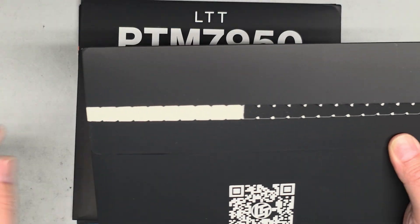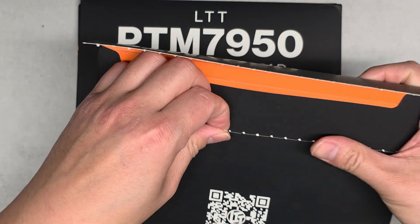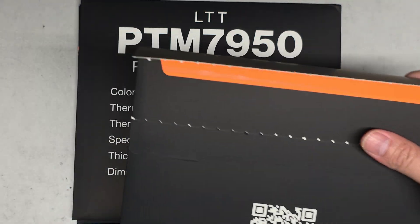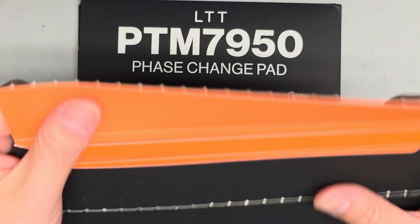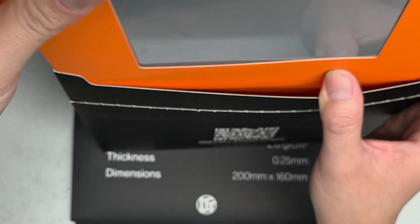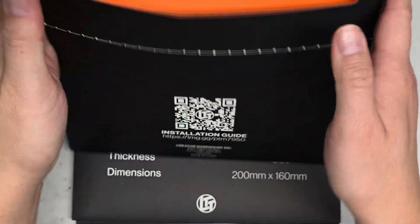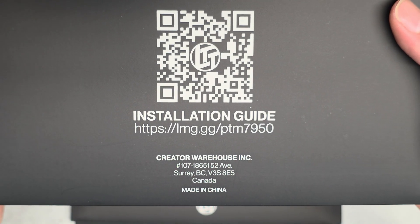Let's go ahead and peel the box open. These tabs, as usual, are terrible — terrible tabs — but it wasn't too bad to get this one out compared to others where you tear it and it gets stuck. It comes in this orangey thing inside, nothing else in there. They have a QR code here for an installation guide.